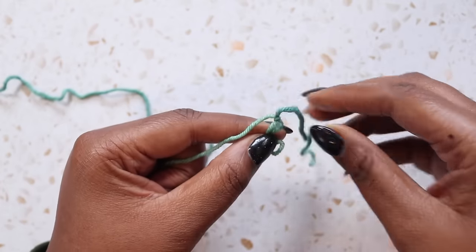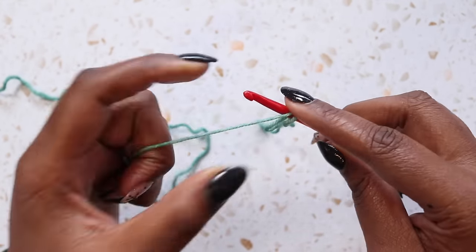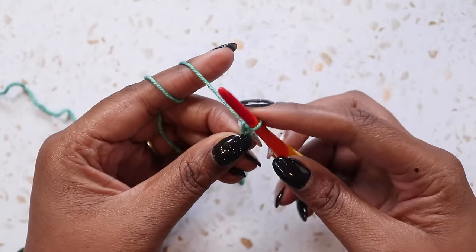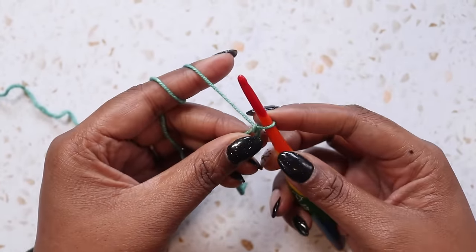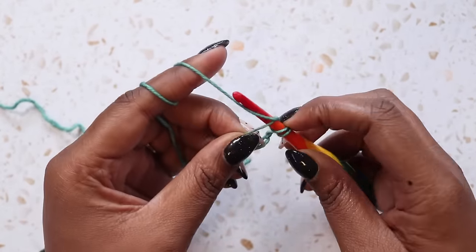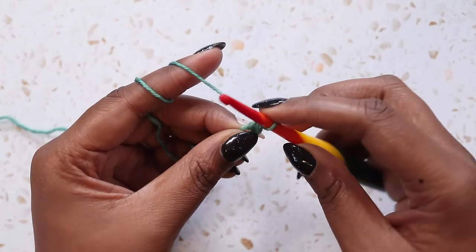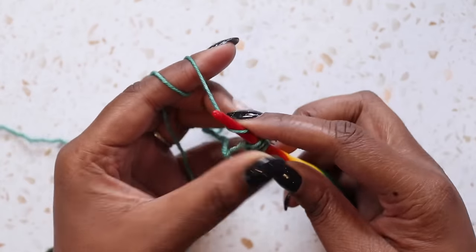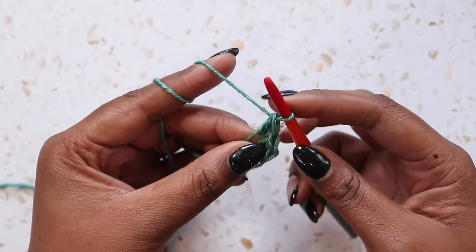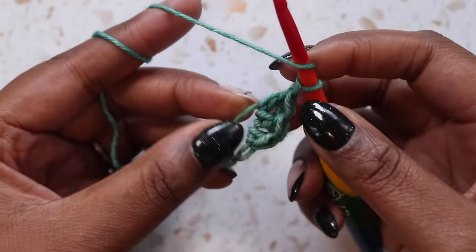I'm going to flip it up so that the knot is at the top, insert my hook, hold on to that knot with my finger, and pull up a loop. Then I'm going to chain one. My chains do not count as stitches. So now we need to place three double crochet into the ring: yarn over, pull up the loop, yarn over, pull through two, and two. There's the first, the second, and the third. I'm going to follow that with a chain one. So I've got my three double crochets and my chain one. I need to do that three more times.